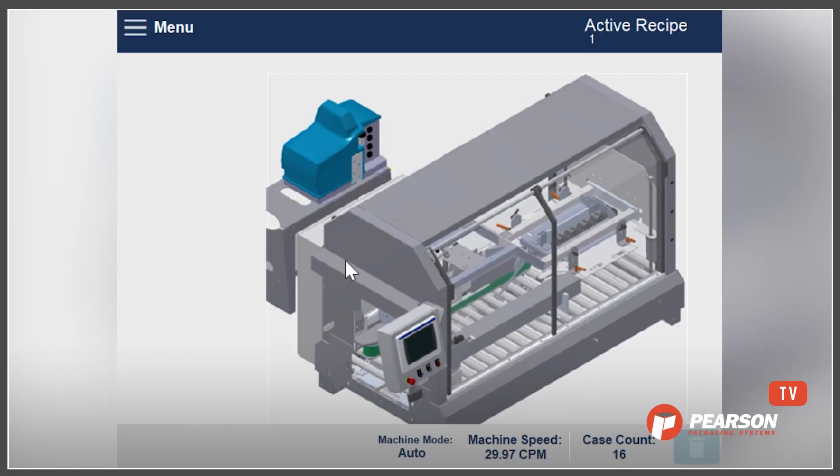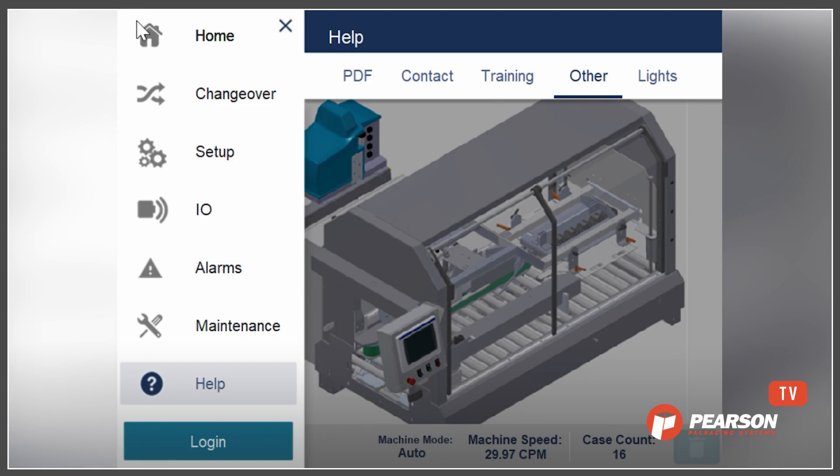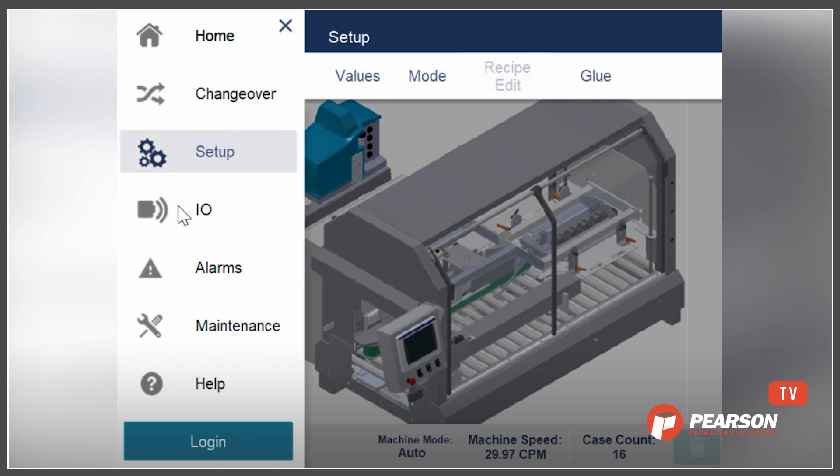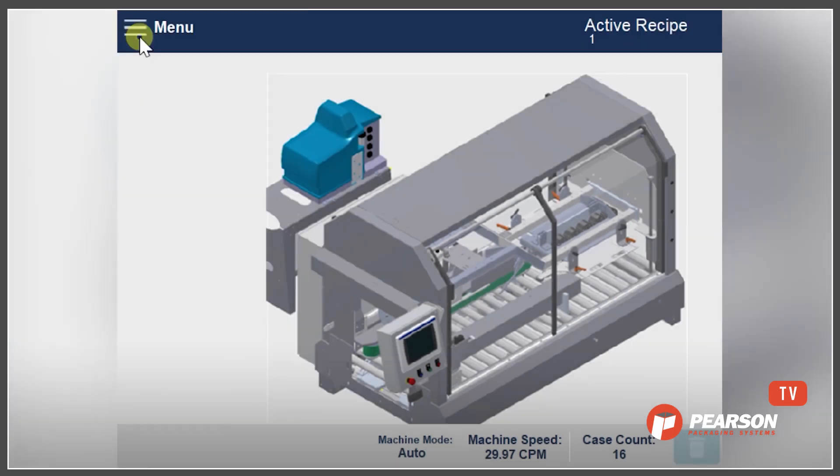So Sean, what makes Pearson's HMI easy to use? There are a number of things that make it really easy to use. If we look at any of the machines, the HMI has the same look and feel across all the equipment. We can see that it has a really simple menu. It has icons that are simple to follow and use, and it's very much like a web-based or mobile phone type of experience, making it easy to navigate around the HMI.